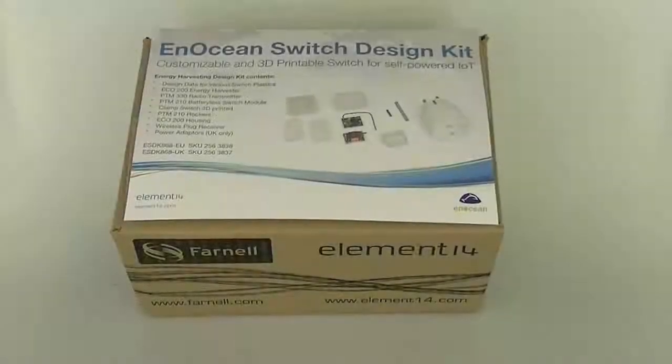The Inotion Switch design kit enables the customization and design of 3D printable switch sensor applications that can be implemented in a self-powered IoT project with minimal design effort.